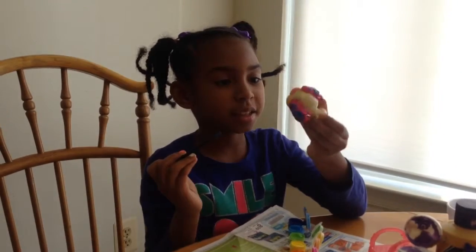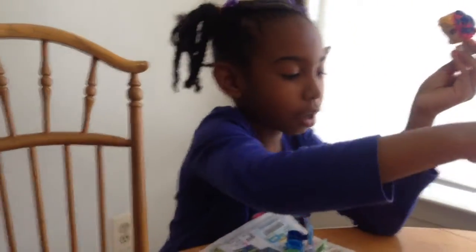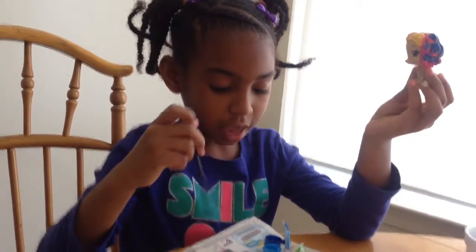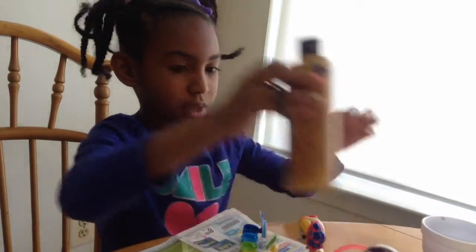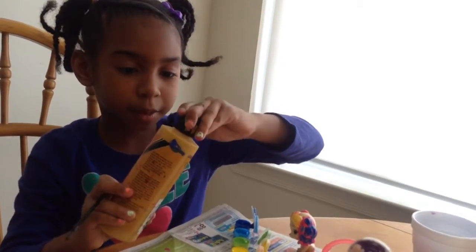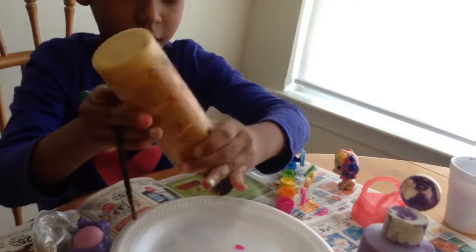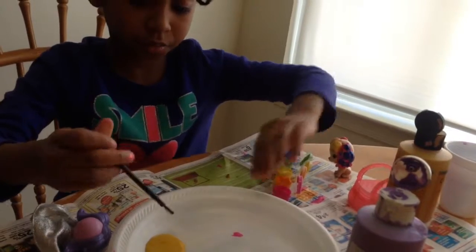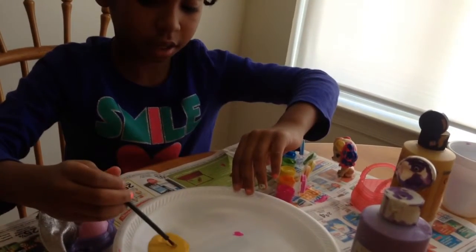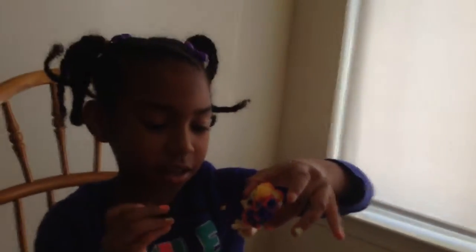It should look something like this, and sometimes you do it better than me. Now we are going to be doing the rest of the body. I'm going to be painting it with this brownish paint — it's kind of like a gold. You can use whatever color you want for the body. I'm going to put it on the plate. This color is a bit darker, if you can see.